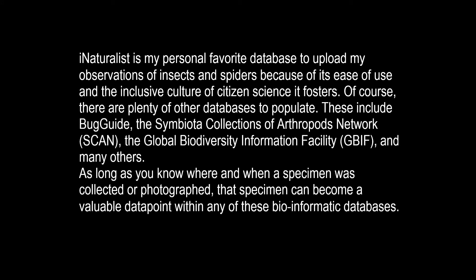As long as you know where and when a specimen was collected or photographed, that specimen can become a valuable data point within any of these bioinformatic databases.